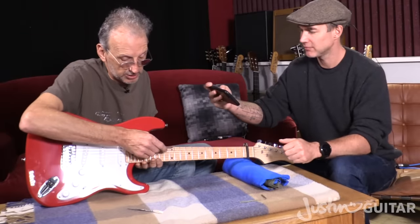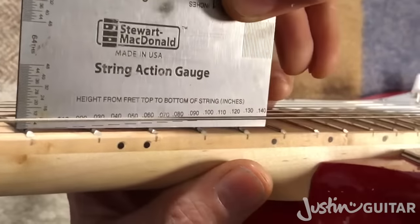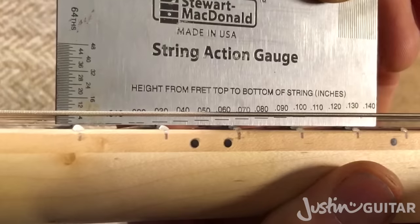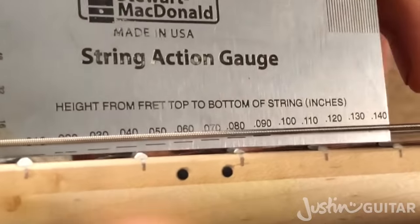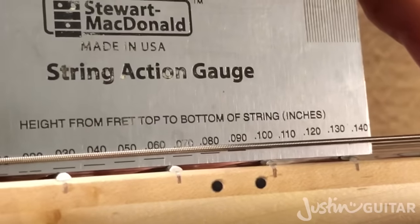So the way this works is kind of like this — it goes there. What we're looking for, we're going to measure at the 12th fret. We've still got the cap on, which means that we're really optimising the height of the string at the nut. We're looking at the line at the bottom of the string.